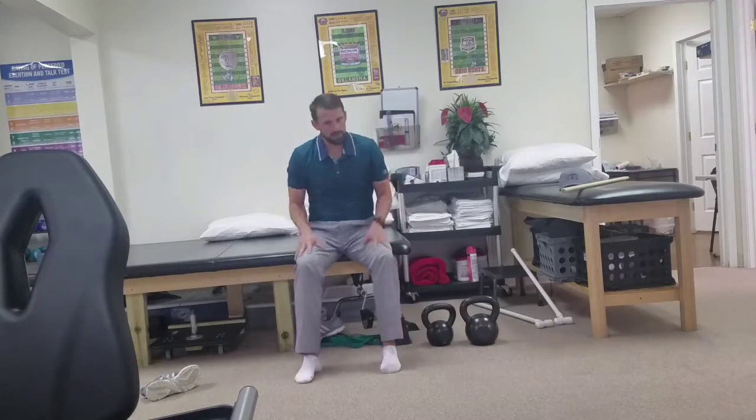Again, multiple variations of that — whether it's cable rows, barbell rows, single and double arm dumbbell rows, kettlebell rows as well. Main thing is that pushing and pulling, working in both planes.